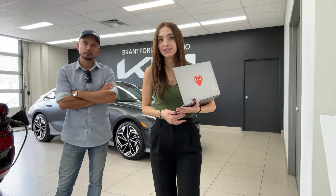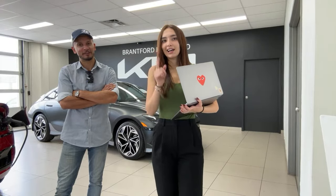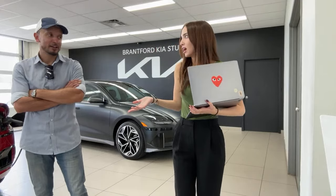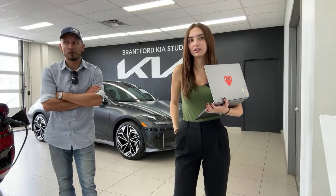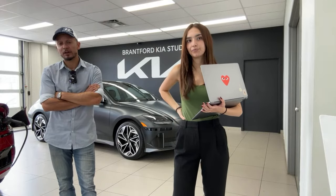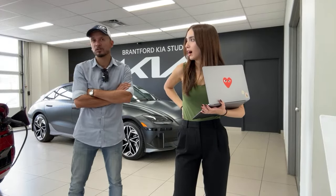Jason asked what trim is this car — and this is the Ultimate IONIQ 6. How much does insurance cost? That's a very loaded question. It depends on area too. If you're in an area where there are more thefts, that affects your insurance big time. Here in Ontario, Brampton has the worst insurance rates.